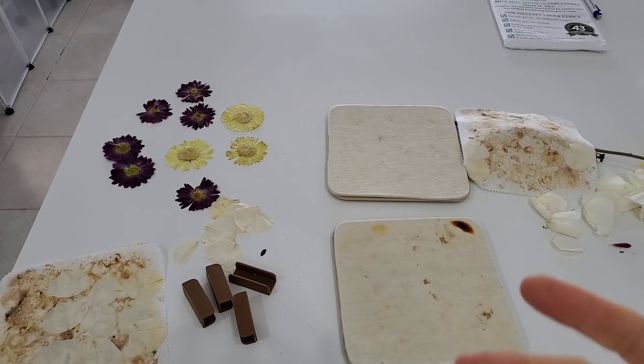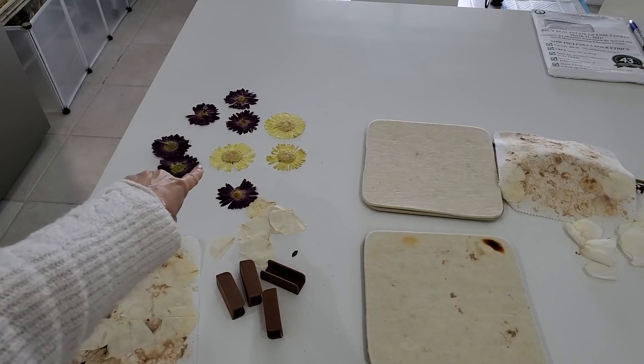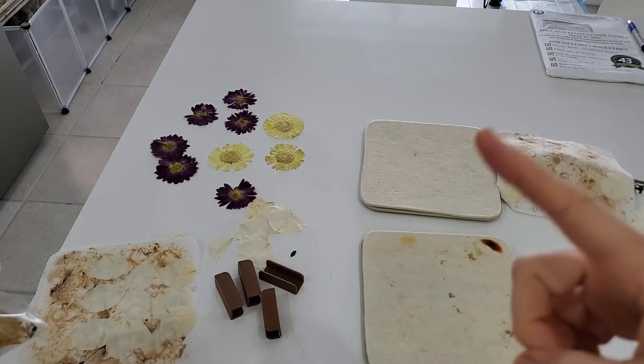Hey everybody, this is Pam at the Paper Outpost. If you want some pretty little dried flowers like those and not like this moldy bag, stay tuned.